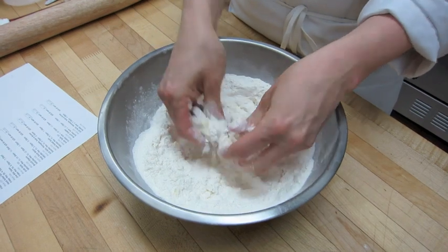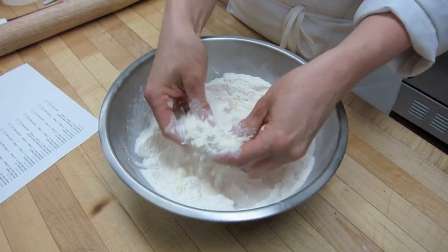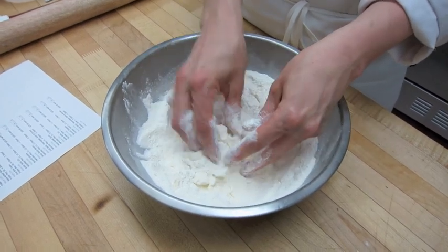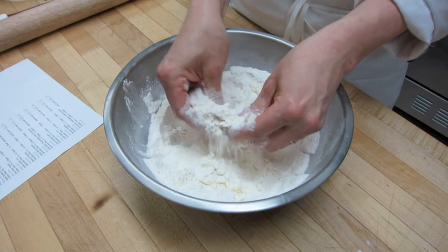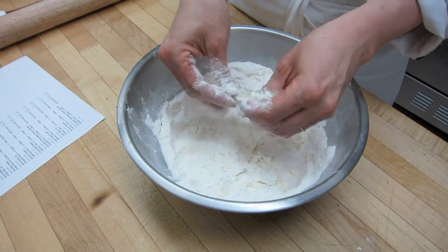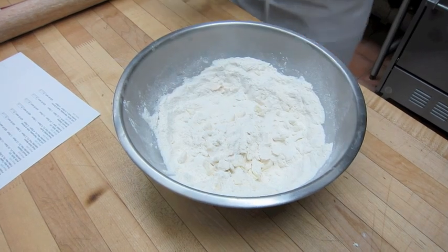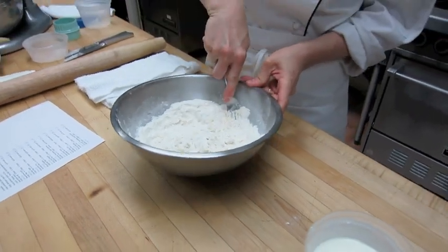I recommend using your hands as a last resort. If you're going to do this, it's really important to not warm up the butter too much because warm butter will blend in with the flour and we won't get that nice flaky dough or scone that we want. Our butter is nice and cold, so I'm going to break it up with the fork a little bit longer until I get the size of coarse cornmeal.